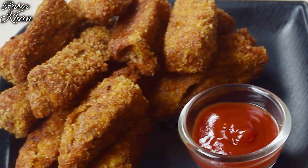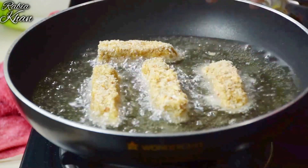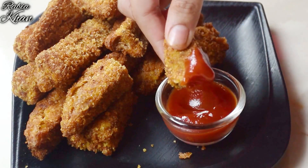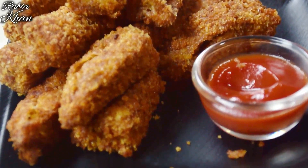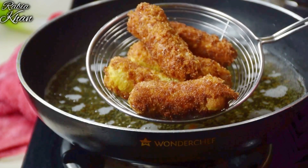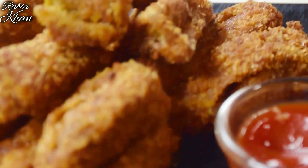Hey guys, welcome everyone to my kitchen — Redmiya Kitchen. We think about giving kids what style of food would be healthy and tasty. So today I am sharing some pretty delicious and healthy snacks and a drink too, especially for children. This is yummy, crispy, tasty Egg Fingers. Let's see what ingredients we need to make Egg Fingers.